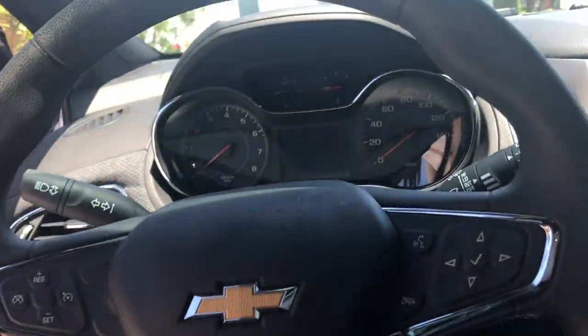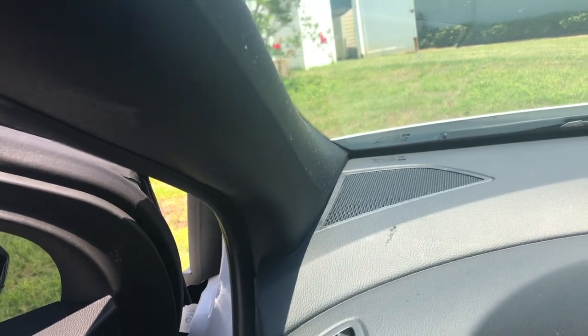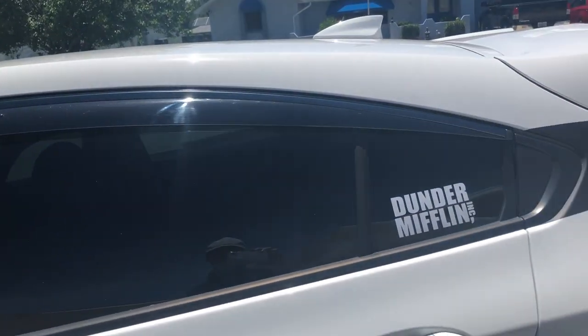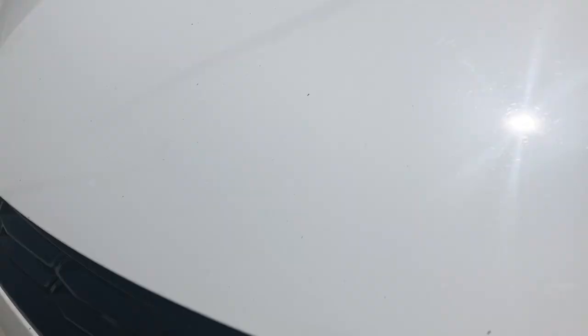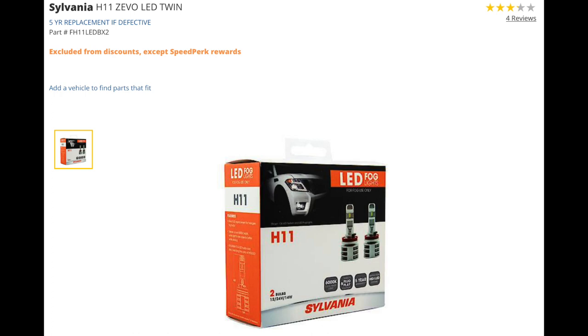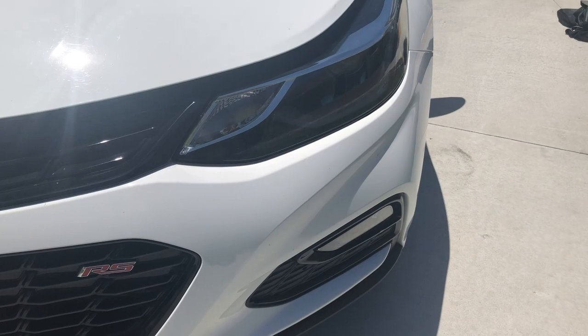That's it for the interior of the car. I'm going to pop the hood real quick. The window visors for the car I got on CarID. The LED fog lights I bought at AutoZone, and same thing with the headlights — they're at AutoZone. The fog lights were $100 and the headlights were about $50 or $60.